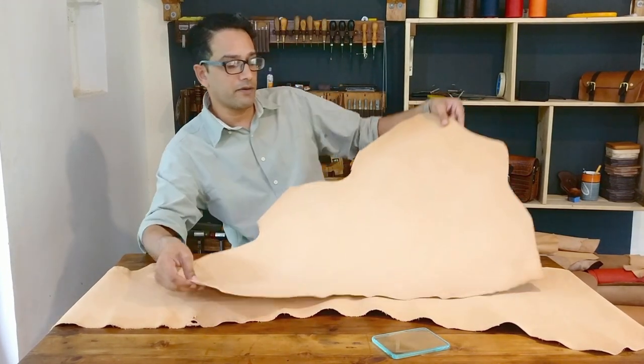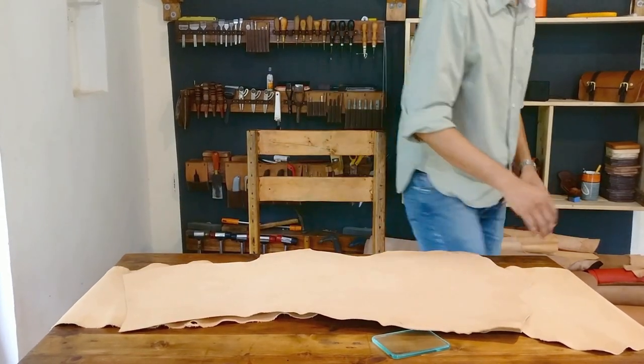Let's see if we can really see a difference between the two — it's not the greatest camera, but if you can see it: that's how most of the hide looks, and after it's been slicked the grain becomes smoother. It's just the action of a hard surface against the leather that basically smooths it out.